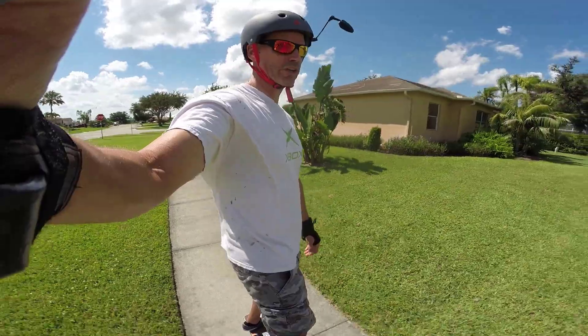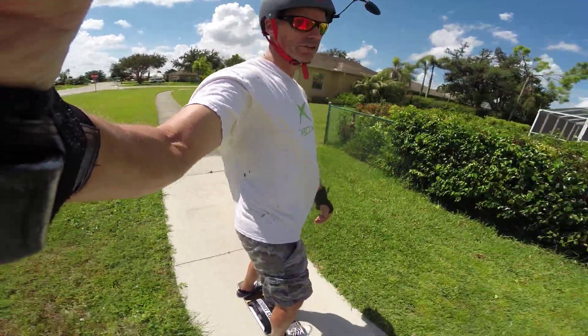I find that riding the sidewalks is a little bit more challenging than just riding in the middle of the road.